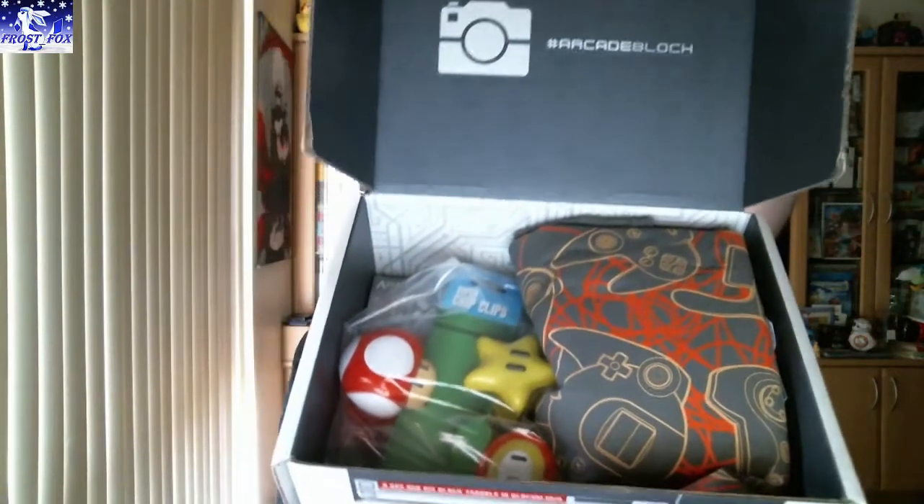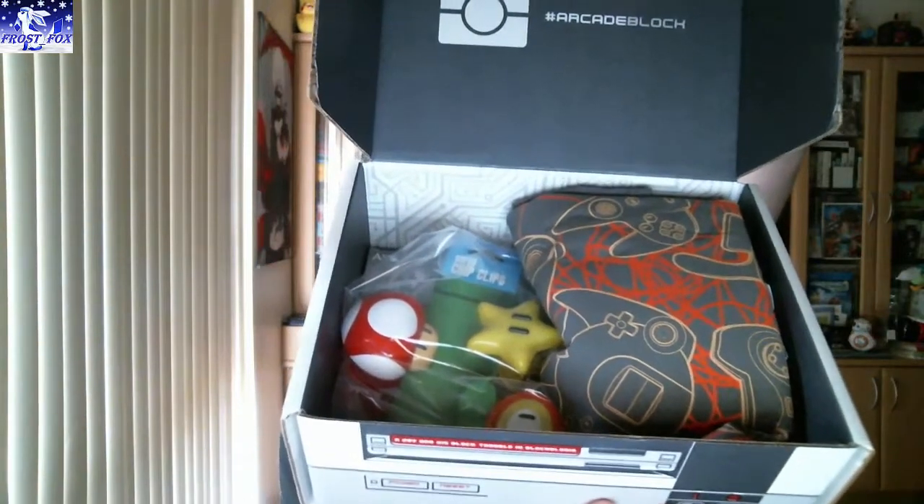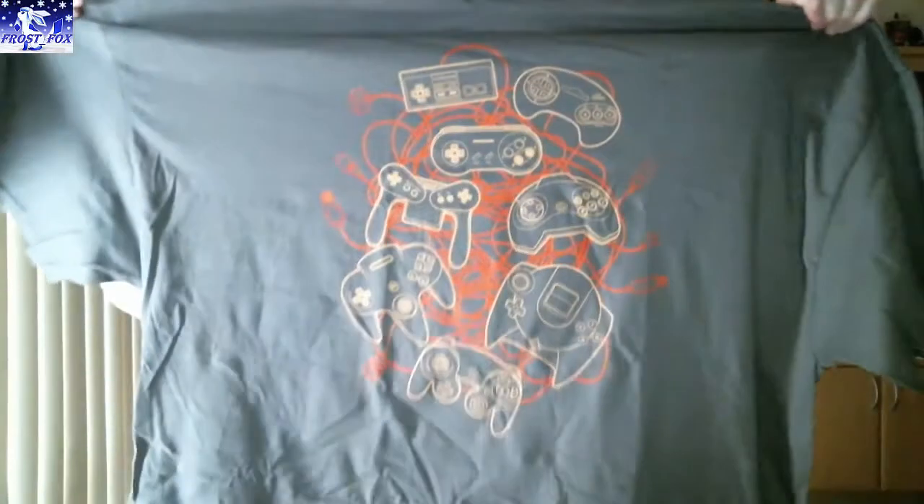I'll show you guys first. How does that look? Very gamey. Starting with a shirt — it's upside down. Oh cool, that's a gaming shirt. Let's have a look.